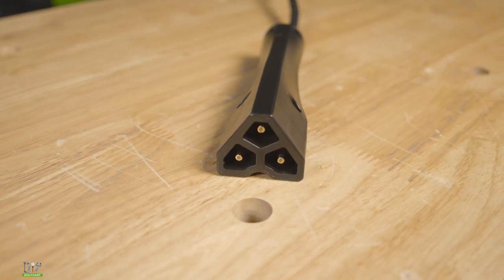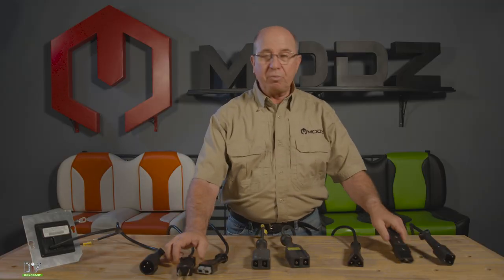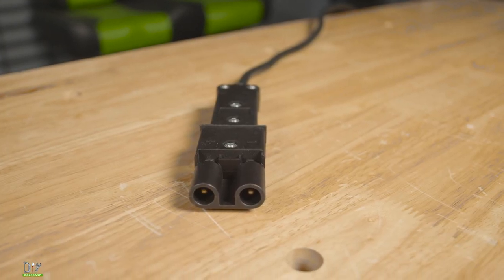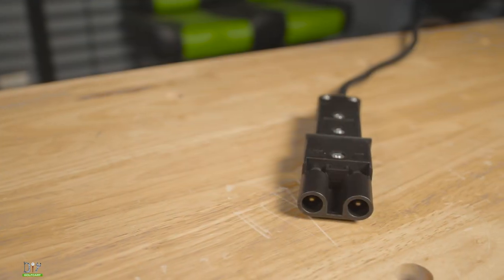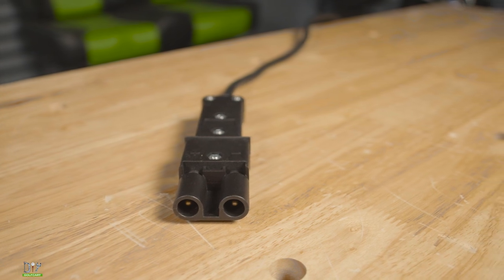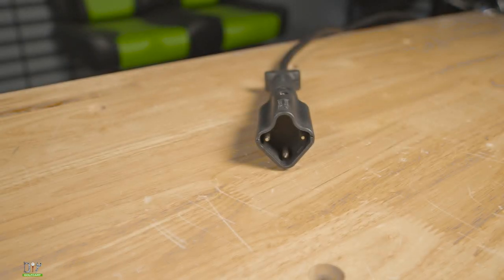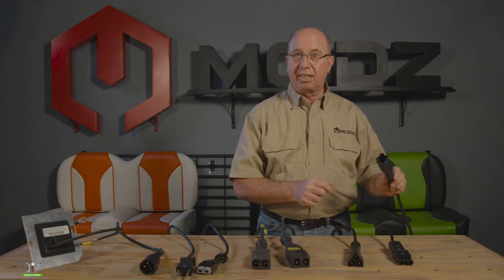Next we're going to look at the Yamahas. Starting with the crow's foot — this is what started it. Then starting with the G19, we have what we refer to as the Nabsin plug or the Yamaha 2 pin. After that we have the Yamaha 3 lead, which will be the Yamaha G29 Drive — three separate pins. It kind of looks like a leaf.